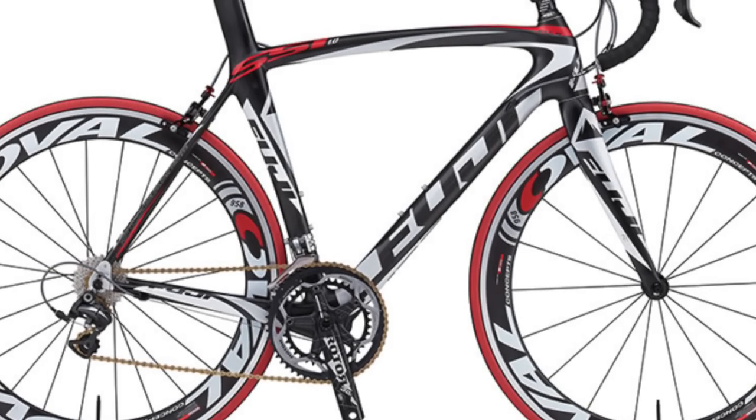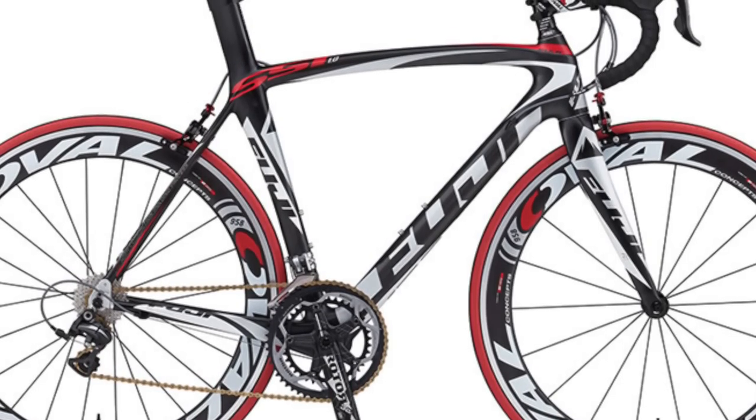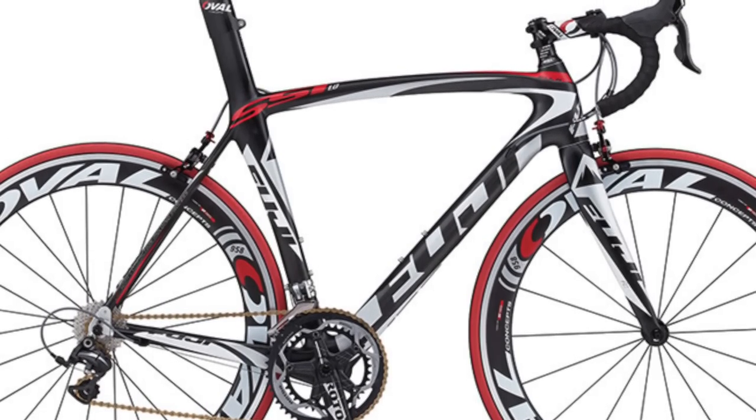One of my earlier bikes — my third bike — was a Fuji SST 1.0 with super deep oval wheels, I believe around 70mm, so I've ridden deeper-rimmed wheels before. Having to adjust to crosswinds again is definitely an experience. I've learned that when riding wheels like this, it's not necessarily the wind you really have to worry about — it's cars and really big trucks.